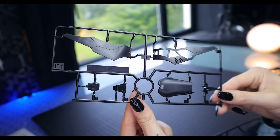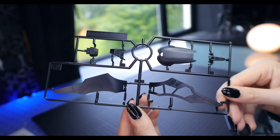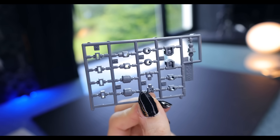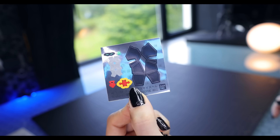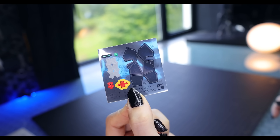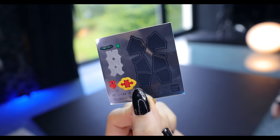F1 and F2 are brand new for this kit — these are the wings which make Death Scythe Hell look absolutely ridiculously cool. This kit does have polycaps in its build; the polycaps are PC002. Finally, we do have some stickers, including some color-correcting black ones, which is a little bit of a disappointment, but we'll see how that turns out.